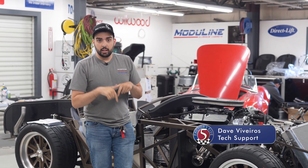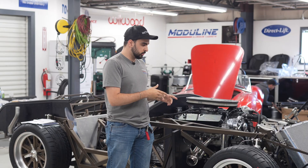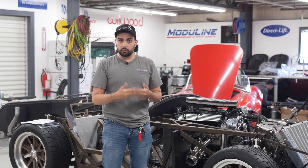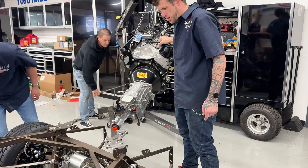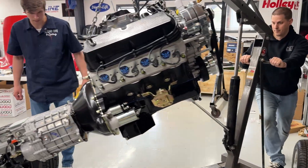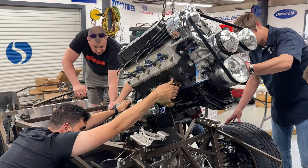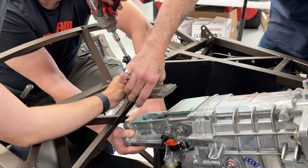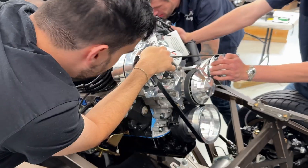Hey guys, Dave V here back in the race shop. Today we're with our 30th anniversary build of the Roadster. You've kind of seen us progress the whole build — now we finally got our engine in. This is the 427 small block from Blueprint Engines. This is a fantastic motor, crazy horsepower, crazy lightweight for what it is. We can't thank them enough for making this build more special with this great engine.